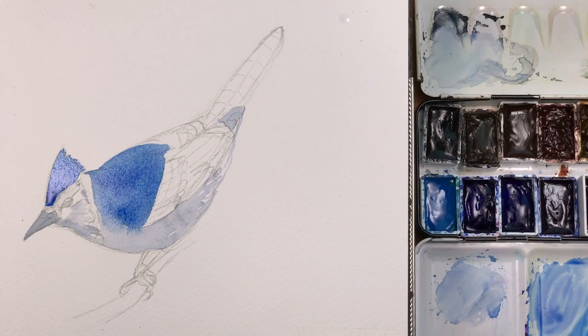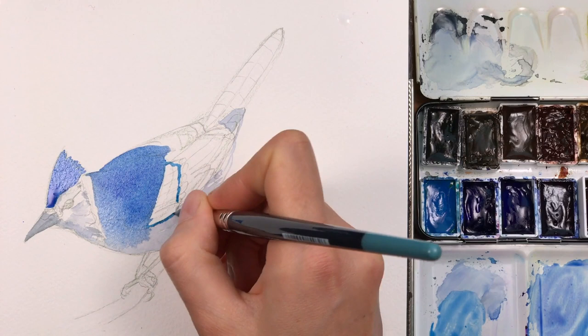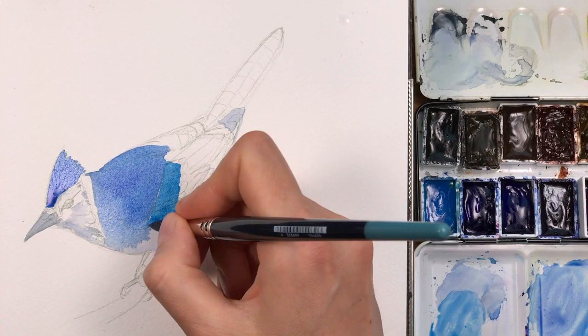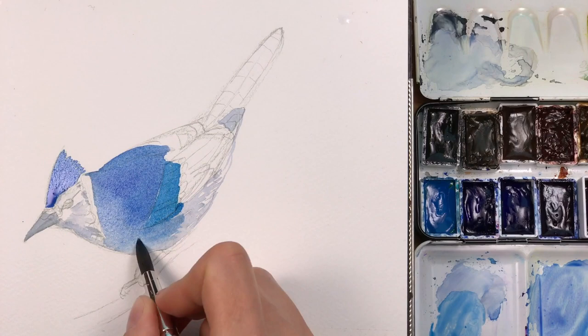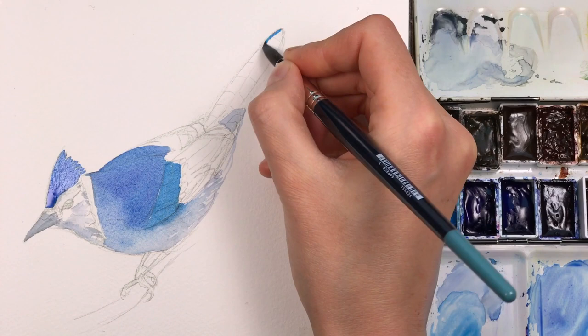For the wing section I mixed up a slightly different blue — it's a symphony of different blues in this one. I used ultramarine blue and cerulean blue, which gives a much greener blue. In my reference, the blue of the back and of the crest is slightly different from the blue of the wings, so I try to make sure that I can match these different blue tones. In this painting, it's really a study of different blue tones.